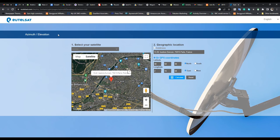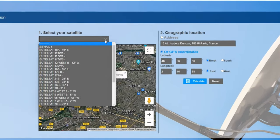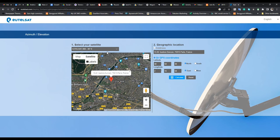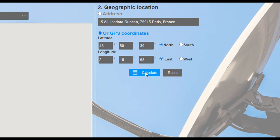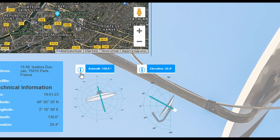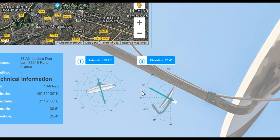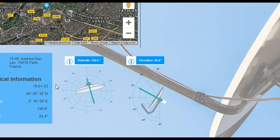The Eutelsat website will bring you to a page where you enter the satellite and your longitude and latitude. We're going to select Eutelsat 36B on 36 degrees East — that's what DSTV uses for my region. DSTV uses about two or three different satellites across Africa. You can enter your map location or type in your latitude and longitude and click Calculate. It will give you the most accurate azimuth and elevation for your specific location. Use your compass for azimuth and the elevation app for elevation.